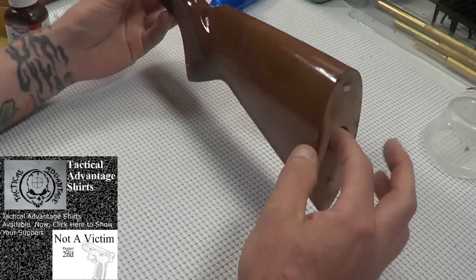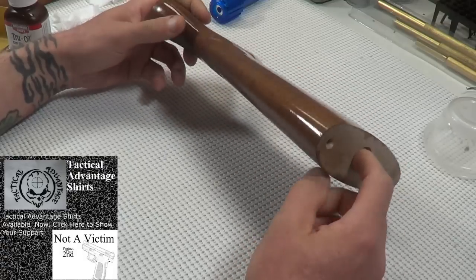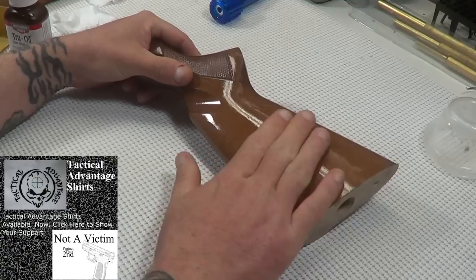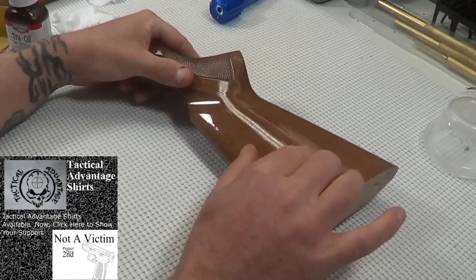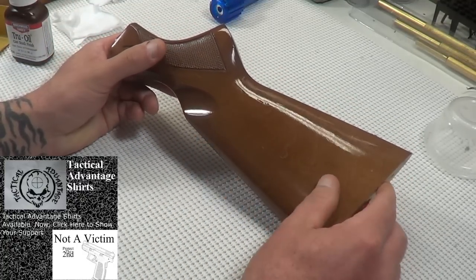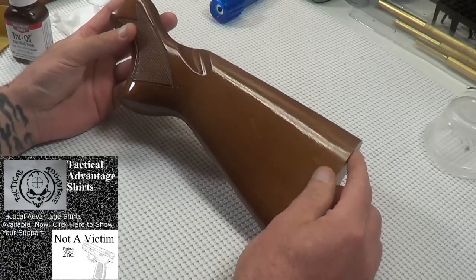Welcome back to part three of the Tru-Oil stock finish. As you saw in part two, we got the first coat on. What we're going to do today is knock down any runs, put on another coat, and sand into this a little bit to pick up some of the staining color. We're going to do a grain fill — once we get that slurry, we'll force it sideways into the wood to smooth everything out. We also have a run here that we need to take off — you can see that on the cam, right here.